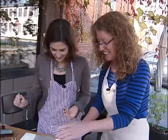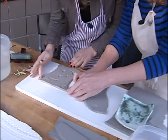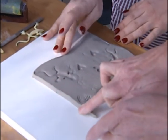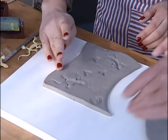So the next step is we're going to smooth out the edges like this and around. See how your finger just sort of glides because the clay is still moist enough that it's very pliable. Is that right? Yep, you're doing an excellent job.